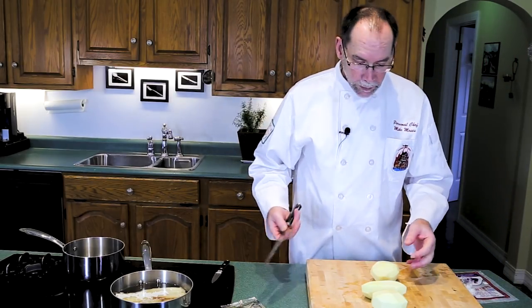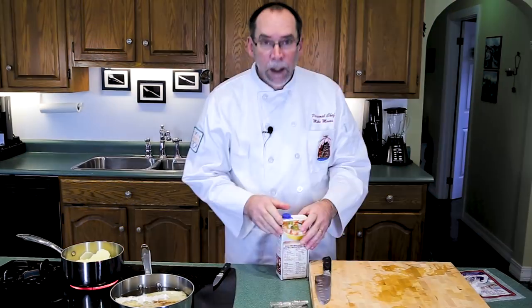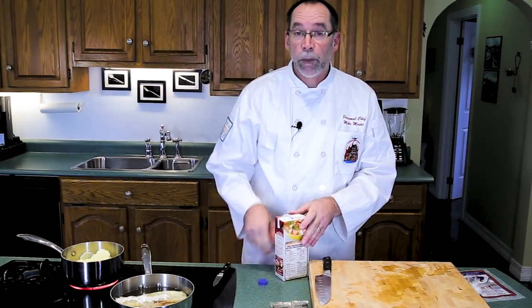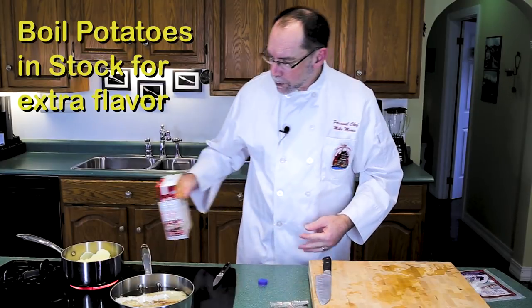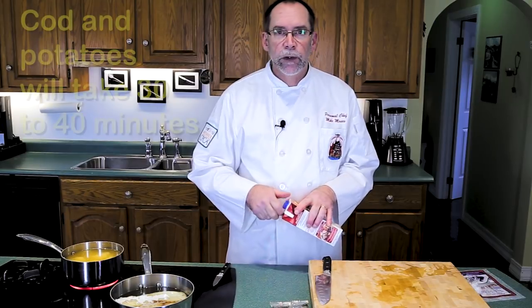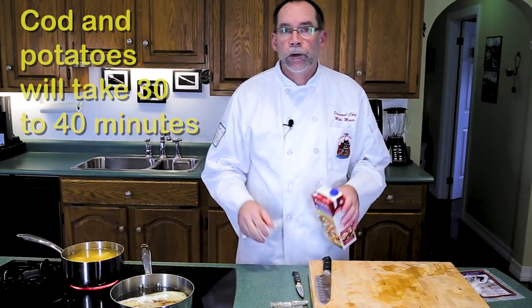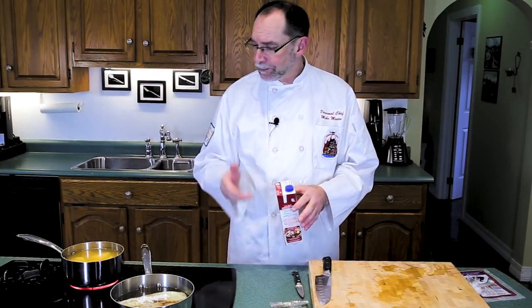You want to slice your potatoes up for quick boiling. And since it's all about flavor, we're going to boil our potatoes in some chicken stock. The fish will take the same amount of time to break down as the potatoes are to cook, and then we'll mash those up with some salt and pepper and a little bit of butter. So let's get that done and then we'll move on to assembling our fish cakes.